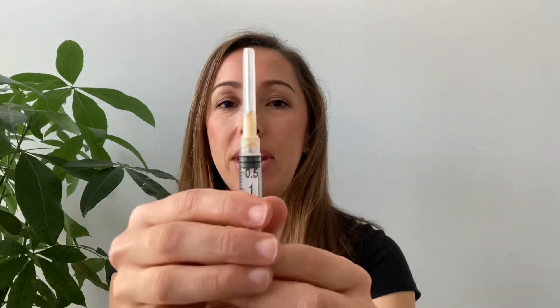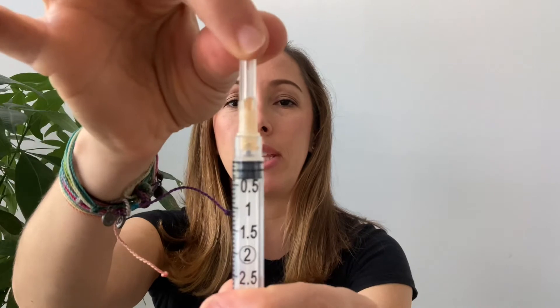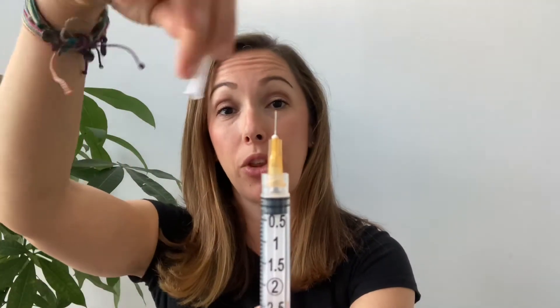The next step is to remove the needle cap — pull it straight up, don't twist it otherwise you'll take the needle out. Now grab your insulin. I'm using normal saline for demonstration purposes, but you want to make sure the only insulin you put in your pump is either Novolog or Humalog. Only rapid-acting insulin goes into your pump.